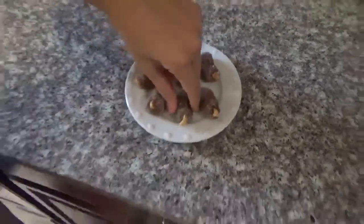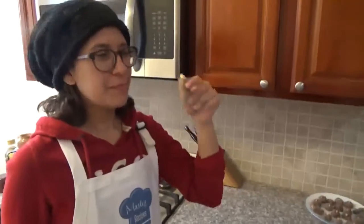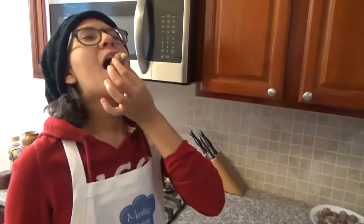Now the best part. Let me try one. Mmm. Just gonna go for it. Mmm.